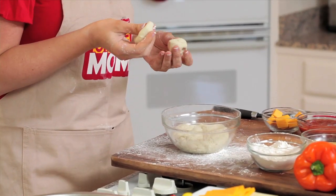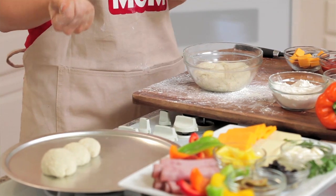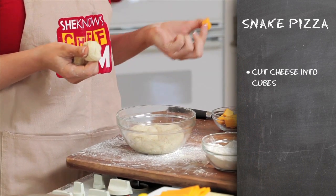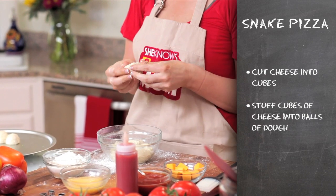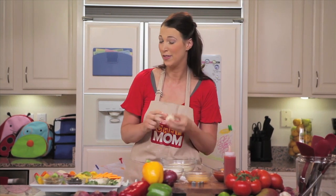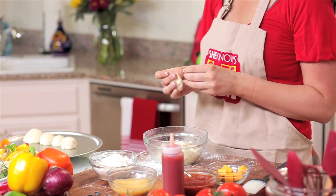The larger pieces of dough will form the head of the snake and the smaller pieces of dough will form the rest of the body of the snake. While they're forming all of the balls, you will cut cubes of cheese. When the cheese is ready, the kids will then take pieces of cheese and stuff it into the dough. You're going to make sure that the cheese is fully covered so that it doesn't seep out while it's cooking. We want to make sure all that cheese stays in the ball. Then just line it up onto your tray to make a pretty little snake.